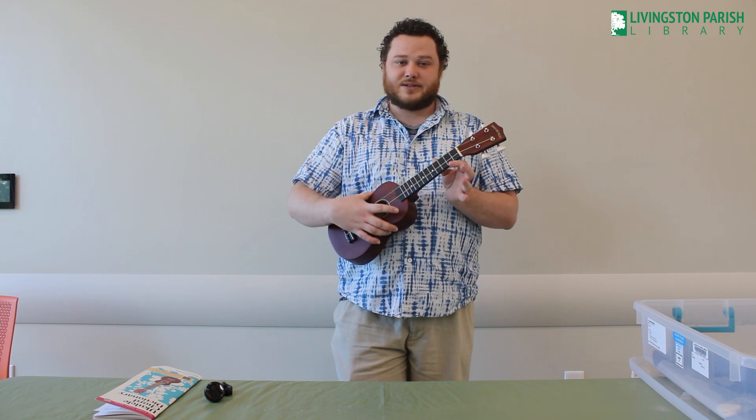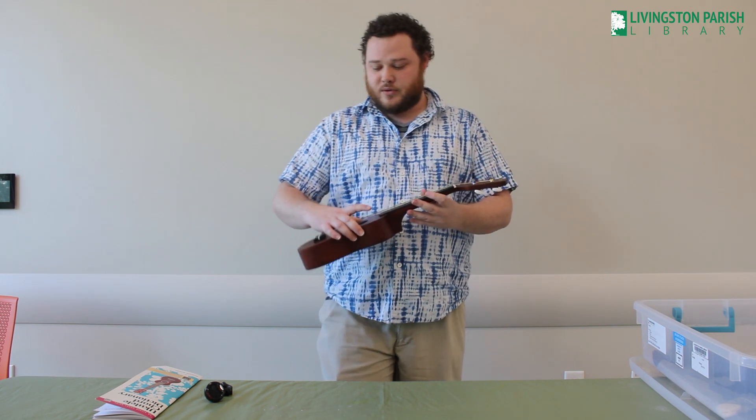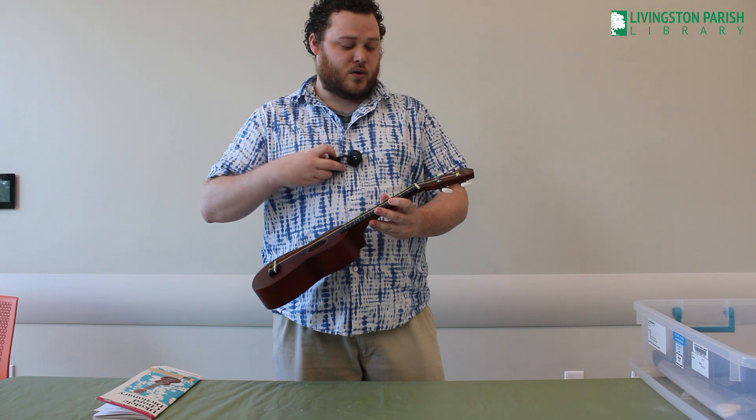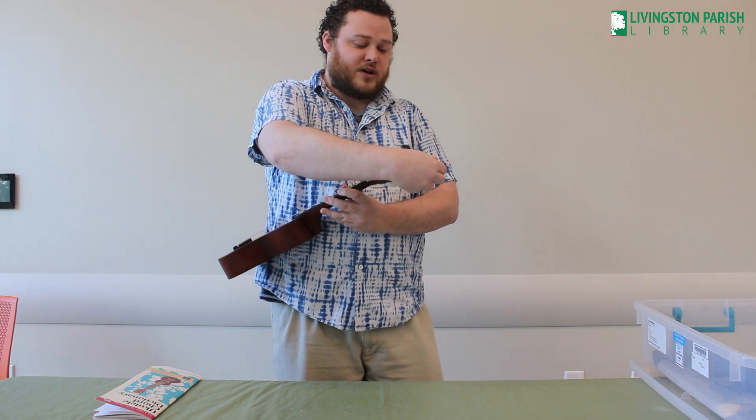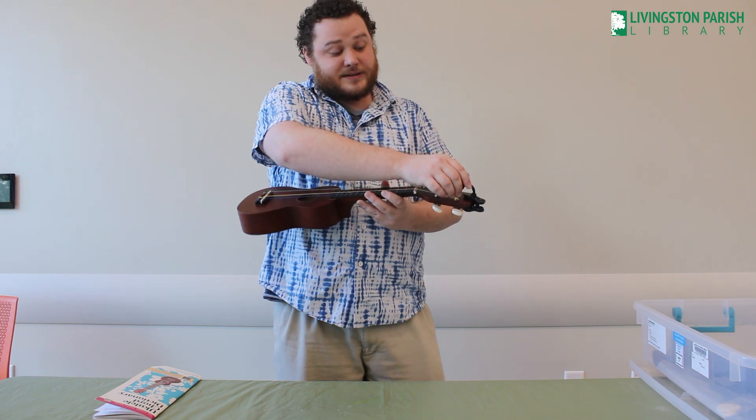Tuning might sound scary at first, but it's super simple. With the aid of your handy dandy tuner, you will clip it to the top.